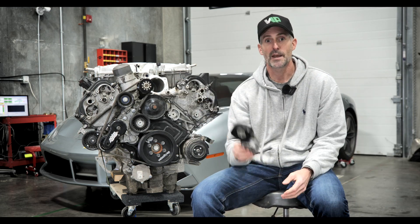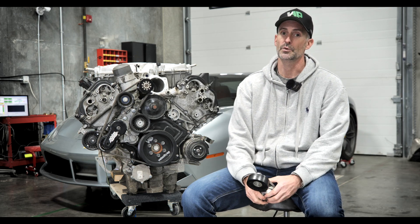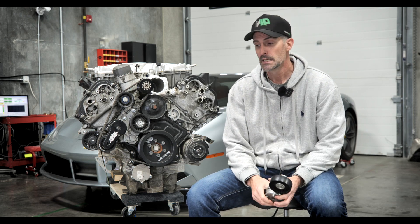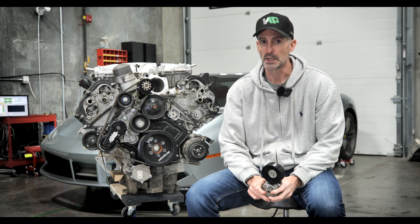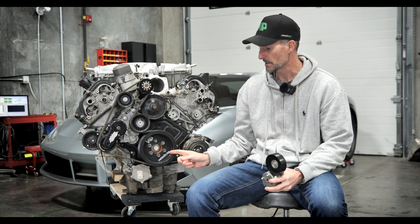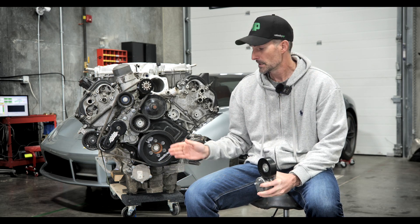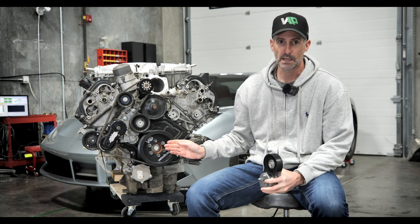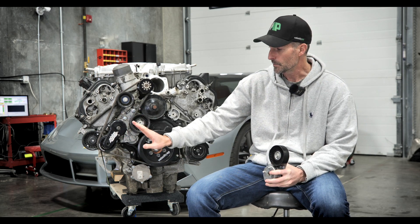We're here to talk about supercharger belt tensioners, which is a really important topic when you're looking at supercharged Jaguar Land Rover engines. It's something we've been paying attention to for a long time. You've probably noticed that the crank pulleys on these cars come from us in two different versions — they're not set up exactly the same way, and we believe that has to do with the tensioner assembly.